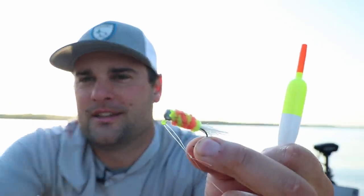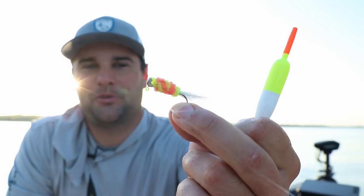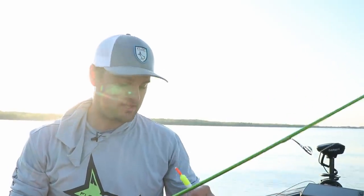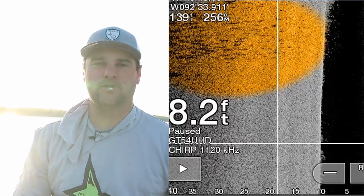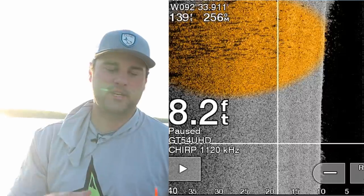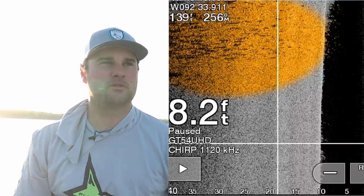You can definitely tell this hair jig has gotten beat up — paint is all chipped away. Definitely caught a fish or two on that hair jig. Super simple setup — I'll link everything below. I went over and got some screenshots after I got done fishing that spot, and I wanted to show a better illustration in deeper water.